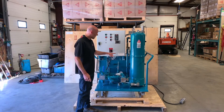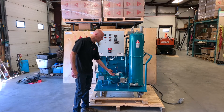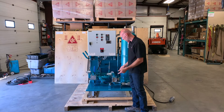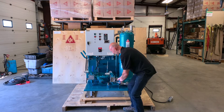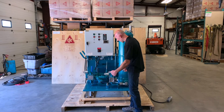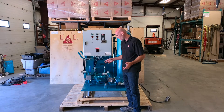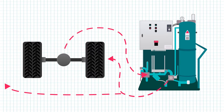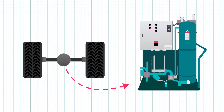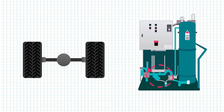Likewise on the outlet: in the vertical position it will be discharging the oil to the hose. If you want to discharge the filtered oil into the tank, switch the valve and you'll be sending the oil into the tank. So you can have a variety of flow options — you can draw from a hose, dispense to a hose, from a hose to the tank, from the tank to the hose, or just recirculate the oil in the tank.